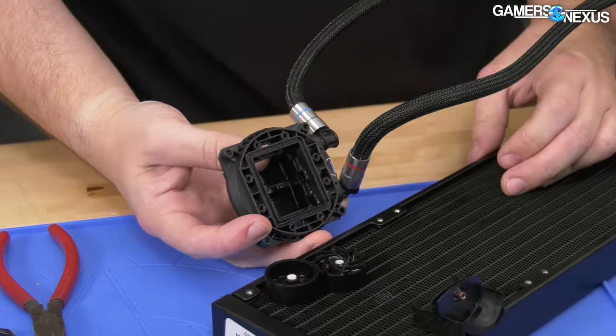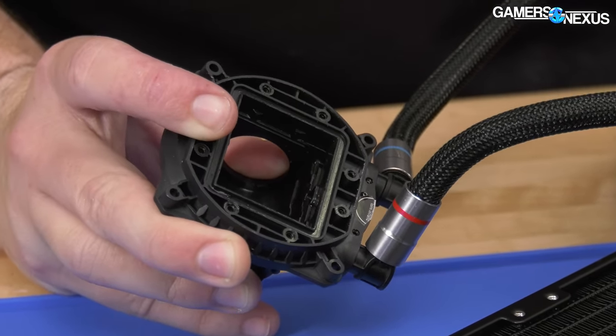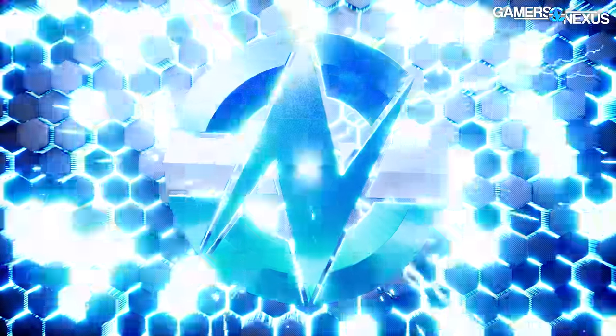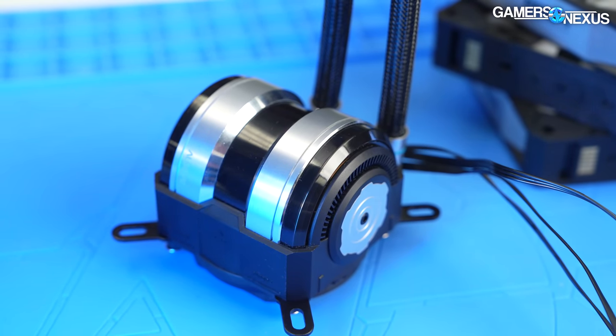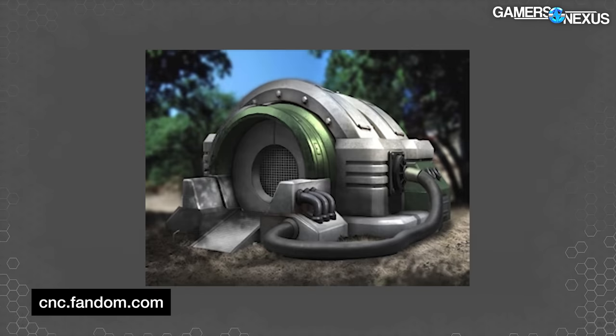This is never going back together. The most complicated AIO I've ever taken apart. This thing is completely absurd with how it's assembled. This bizarre liquid cooler has a dual pump design that visually appears to be inspired by the Red Alert Aftermath Chrono Tank or Chronosphere.